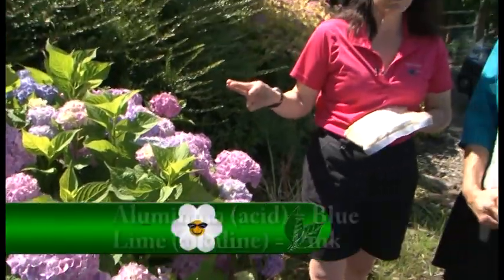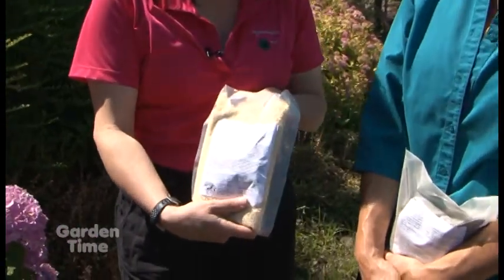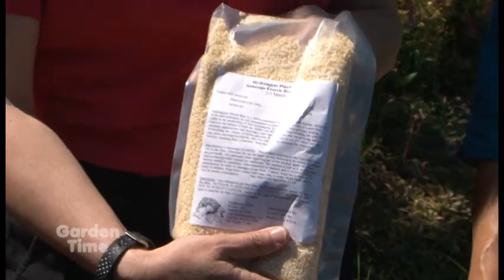We have very alkaline well water, so that helps with the pinks and the purples. To get blue, I have to do a little manipulating. This is a package of something that'll help turn things blue — it's actually called aluminum sulfate.